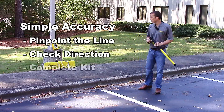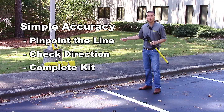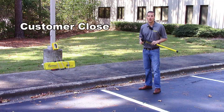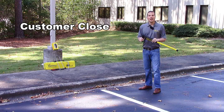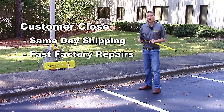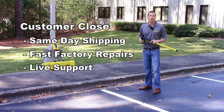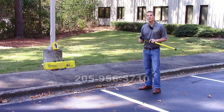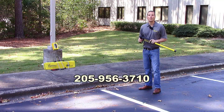The 800HL comes with everything you need in one durable carry bag. Our commitment to staying customer close doesn't just stop at our products. This allows us to offer same day shipping, factory repair, live customer support, and user training. For more information, give us a call today or visit Pipehorn.com.